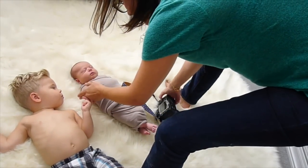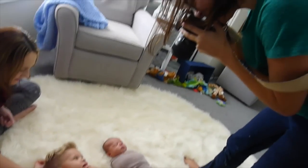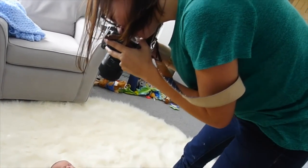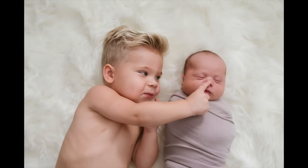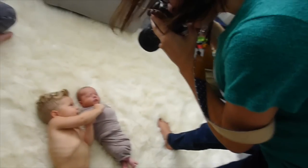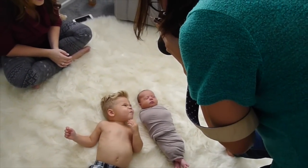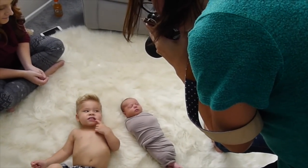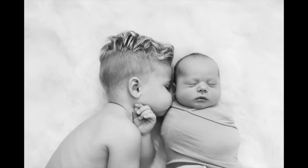I'm not above bribing a child either, as long as it's okay with the parents. Once they're ready to try again, I try something a little bit more fun, like laying them next to each other instead of on top of each other. I ask things like, "Where's the baby's nose?" or "Do you want to smell the baby?" to get them to cuddle up and nuzzle. You want to keep shooting and make sure your settings are correct and that you're in continuous shooting mode, because when you do get the opportunity, it's only going to be for a very, very split second.